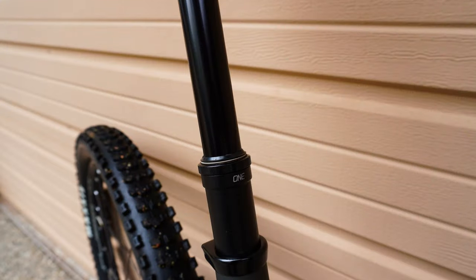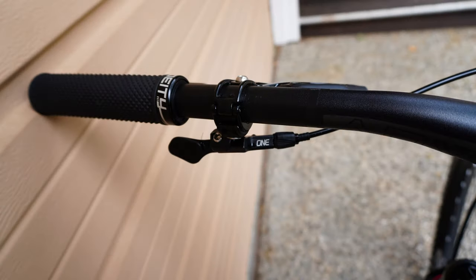We've got the Deity Super Cush grips, which I love — they've got a little bit more cushion and I enjoy them. One thing I didn't talk about is the OneUp dropper. It's a 180 dropper, which is awesome, I love it. But on this bike I could probably run the 210 millimeter dropper. So just keep an eye out — if you get this bike and you want a little bit more drop, it is an option, especially if you have a little bit longer legs.